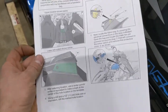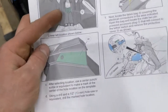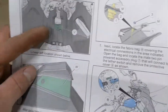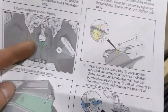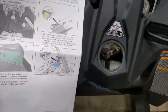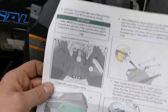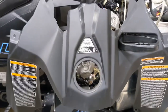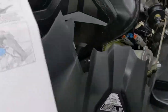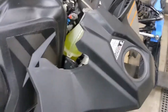I'm going to take a second to show the actual instructions. It points out where you can put the tether - you can put it on the side of the tank cover or right dead center. The problem is, if you look at the tank cover in the picture and you look at this one, they're totally different. The instructions show everything for the RMK, so as trail guys with Indies and Assaults, we have to figure something else out.